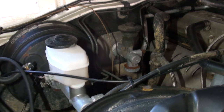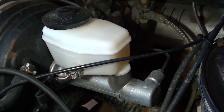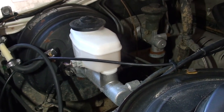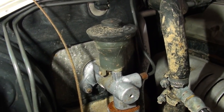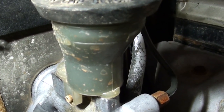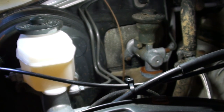Looking at the engine bay of the car — you've got your master cylinder here, which is the brake master cylinder. I actually replaced that not too long ago because the seals inside it failed. And next to it we've got the clutch master cylinder. You can see the fluid inside there is pretty dark compared to the fluid in the brake master cylinder — the fluid is quite old, probably hasn't been changed.